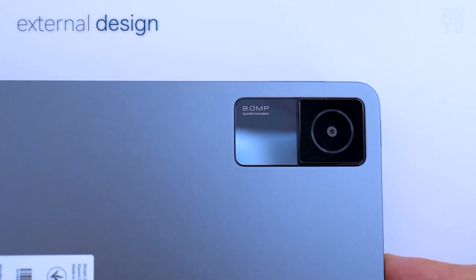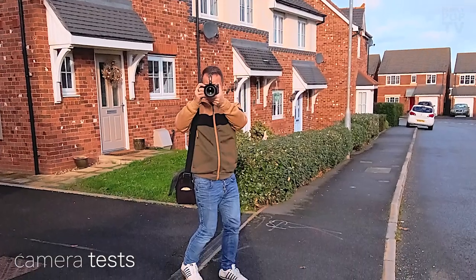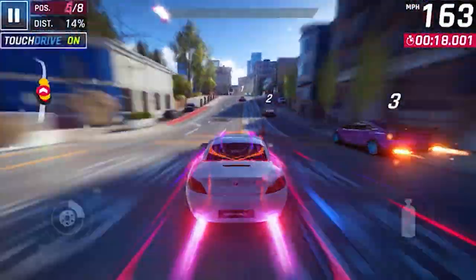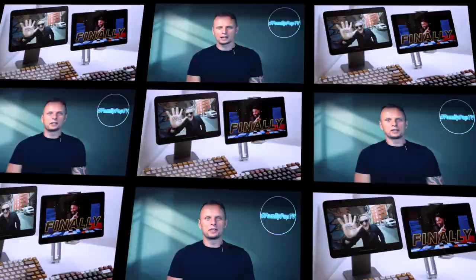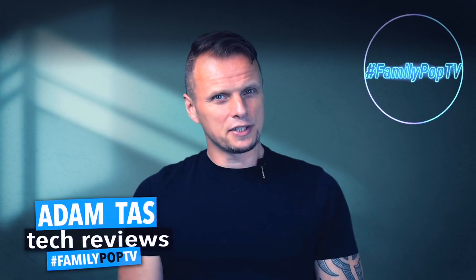We'll discuss the external design and the core components of the Redmi Pad, I'll test the cameras, check the gaming performance, and show you through the main features of the Redmi Pad. Hopefully this video will answer all your questions so stay with me. Hi, what's up guys, my name is Adam and you're watching Family Pop TV YouTube channel.